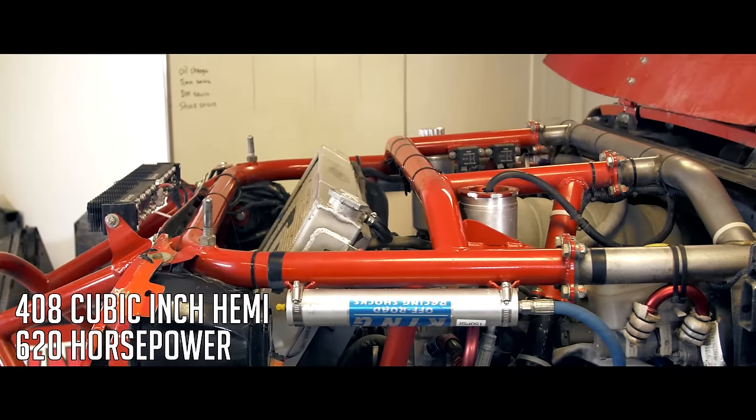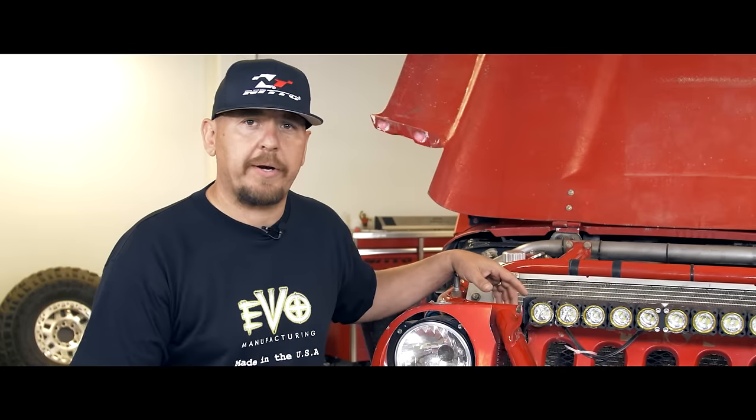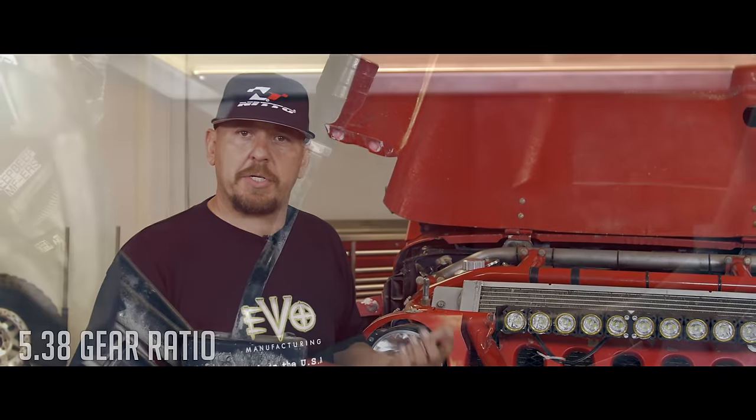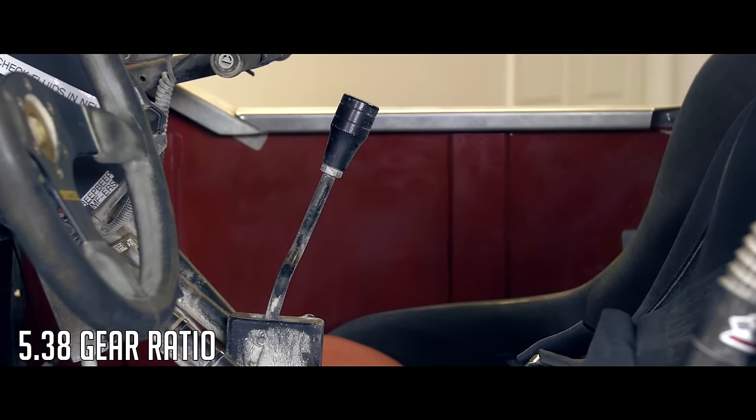We ended up building a big stroker motor. Last year it's been running great. We're running a 727 Torqueflite transmission with a manual valve body in it. What that means is you have to shift it just like a stick shift — there's just no clutch. So first you have to shift, second, third, and then reverse. It's a manual valve body.